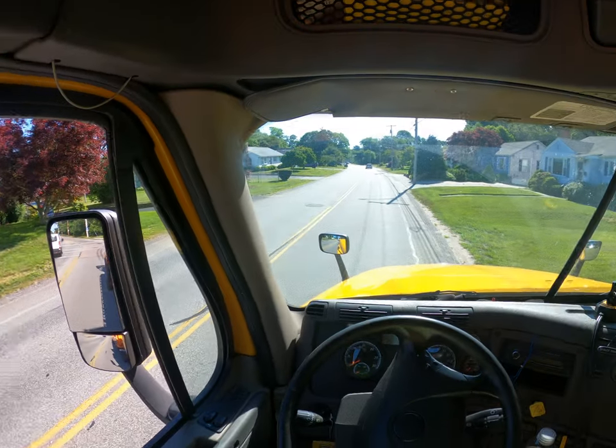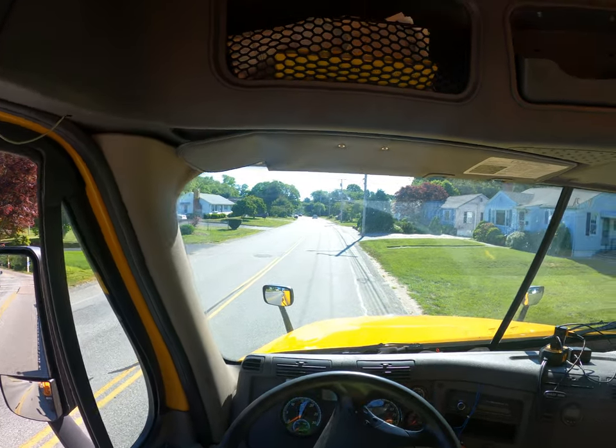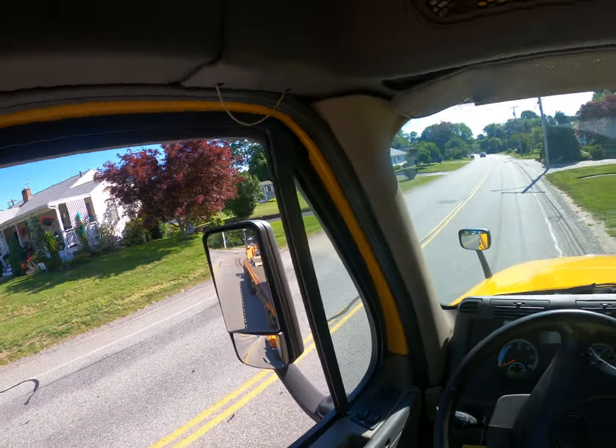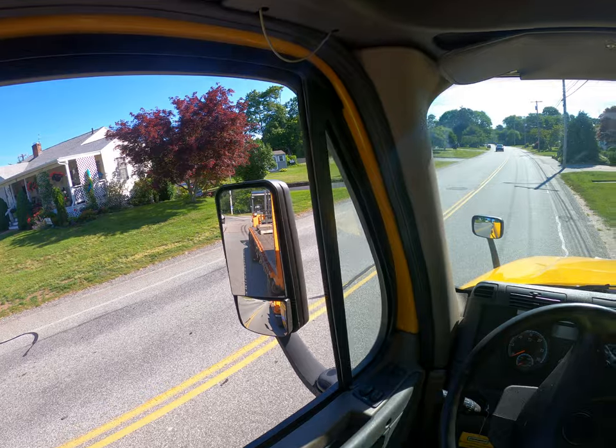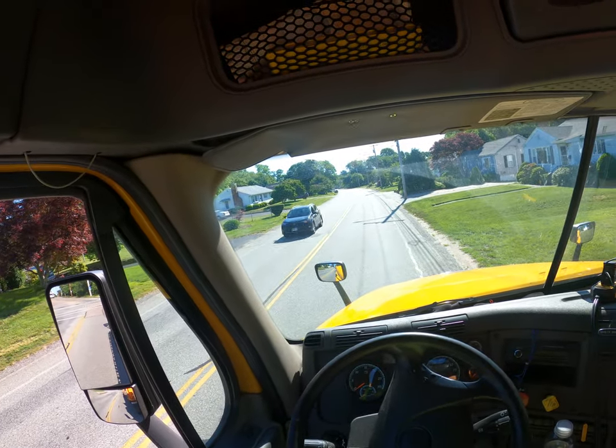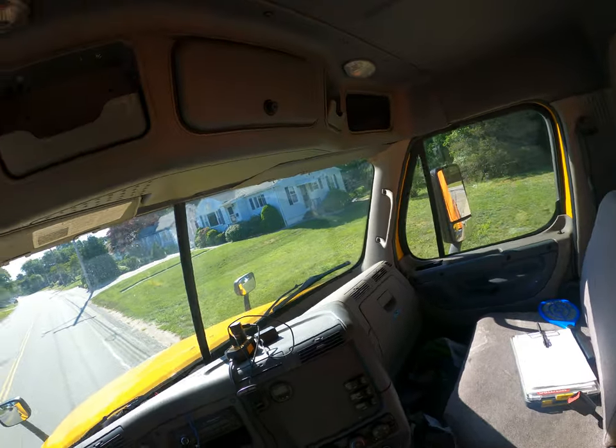What up, we're back. I had a feeling this wasn't gonna happen but here it goes. Morning starting off pretty good — I just got done with a delivery. I'm actually blocking someone's driveway right now.